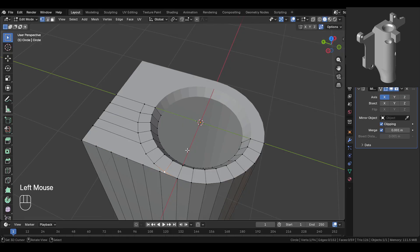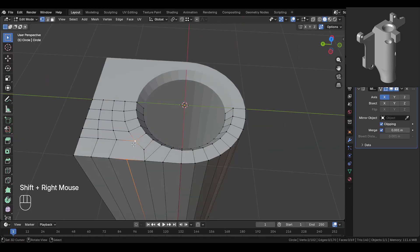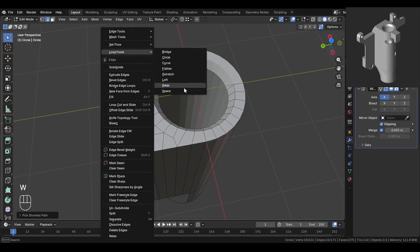Now we'll add cuts here, keeping the same spacing like the cuts you see in the reference. Turn on auto-merge and set the snapping type to vertex. Then move and snap these vertices — press CTRL while snapping. Now add two loop cuts here and press J to join these vertices. We could also join this one over here, but we'll keep it like this. Now select these edges and use loop tool space to space them evenly.